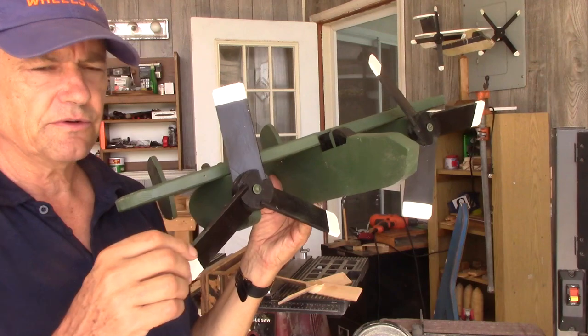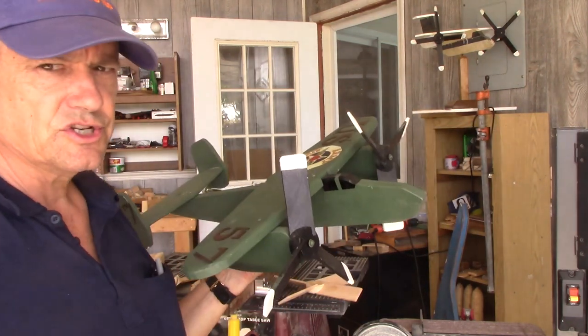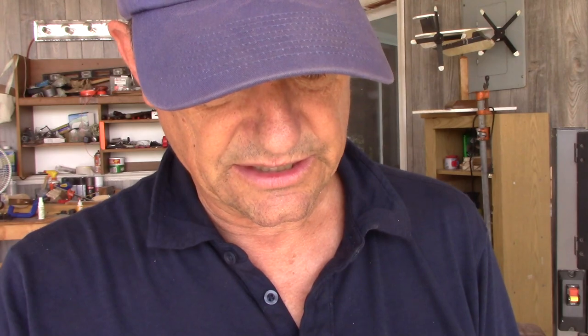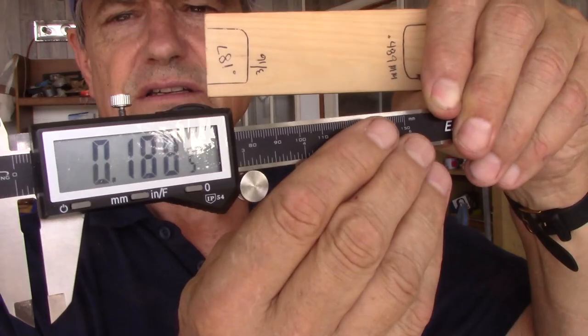I slice these trying to get 0.193". I usually end up going oversize and then sanding them down to shape. Generally the slots measure 0.188" — that's 3/16", actually 0.1875" is 3/16".